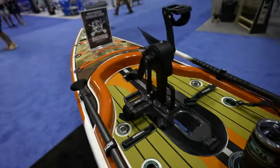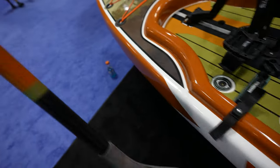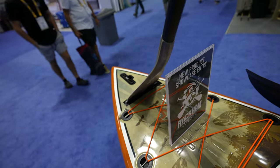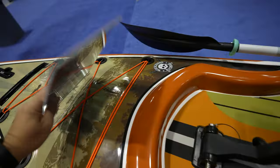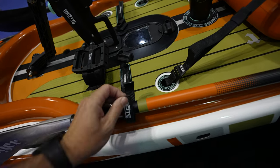Let's continue over here — we got a paddle. This paddle can go right in here. Let me show you: shoot it down, goes in like that. And when you're done with your paddle you can just strap it down right here.